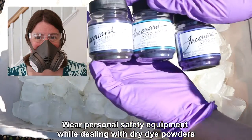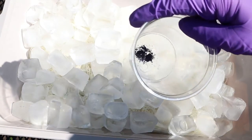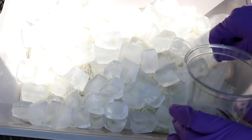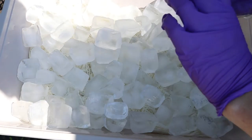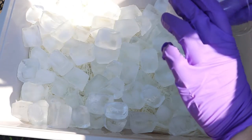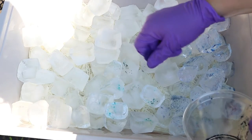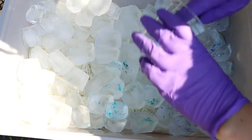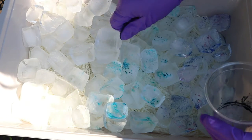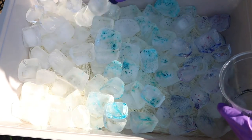Today we are going to use three colors of Jacquard acid dyes: navy blue, turquoise, and periwinkle. I have placed just a tiny amount of dye in a cup — enough that I can grab some of the powder and start layering it onto our ice. With powders, a little bit less is more, and with this small amount we could get something watercolor-like. We might also get some speckles if some of the dye hits the yarn directly instead of just going on top of the ice.